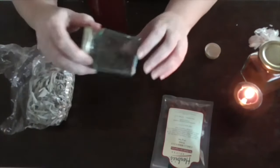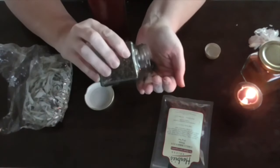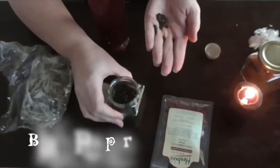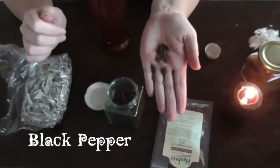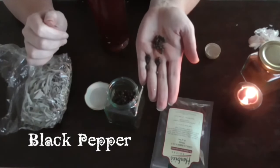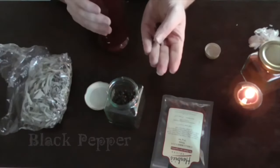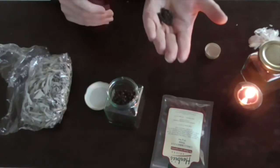Now we've got the black pepper. Black pepper is always good for repelling negativity. I hope you can see those — and we place those in.